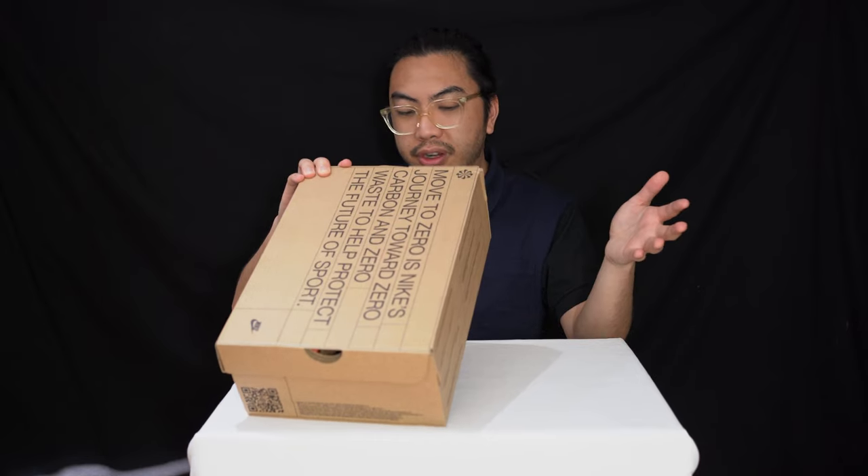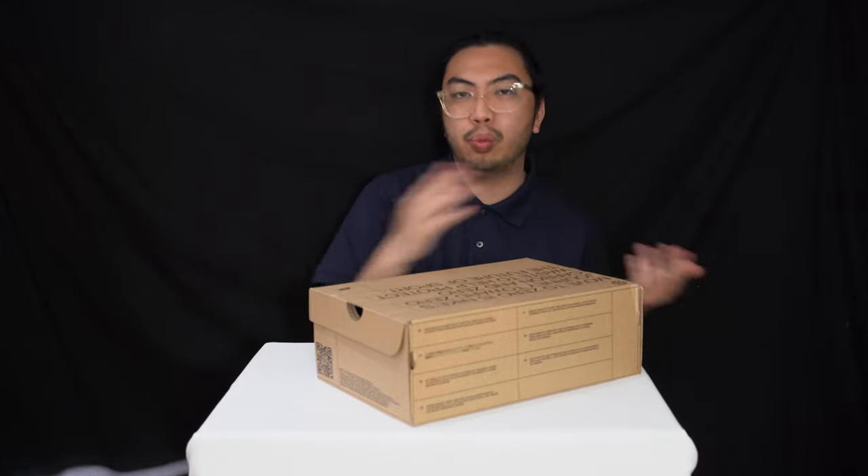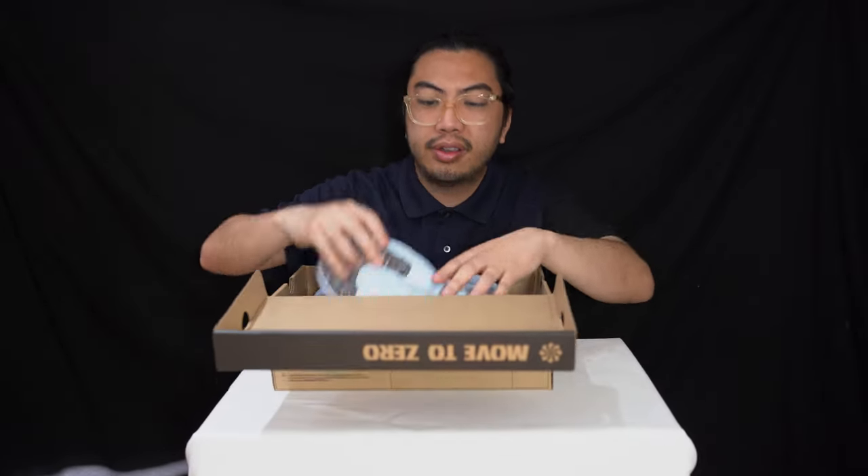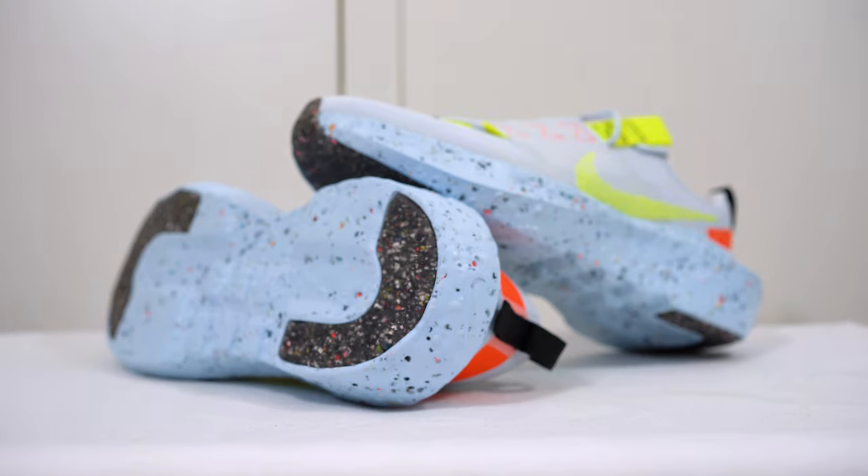Regardless of how it looks, we're here to try it. You can wear whatever you want — it doesn't have to be men's, it doesn't have to be women's. Wear whatever you want. And let's have a little look. Here it is — the Nike Creator Impact.